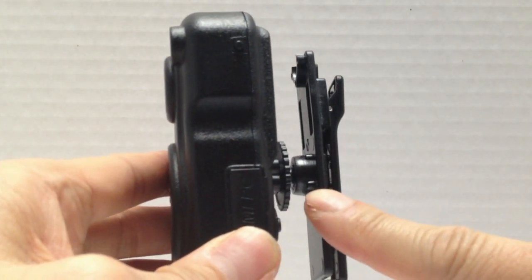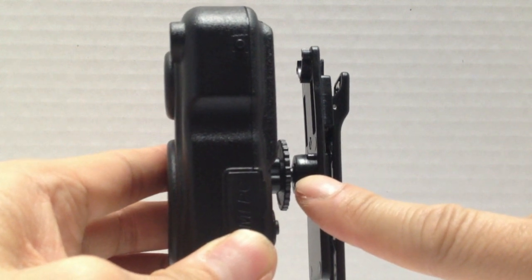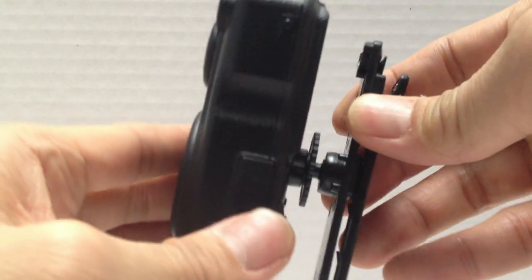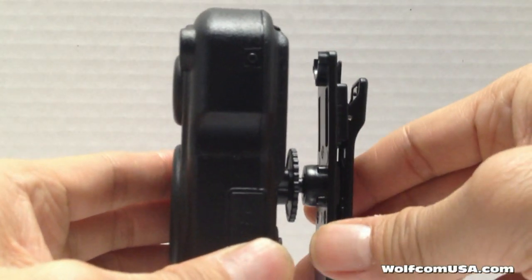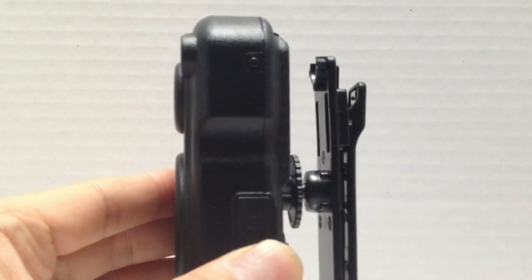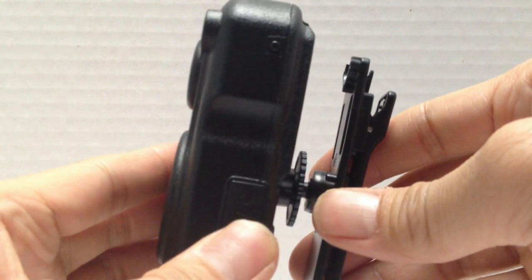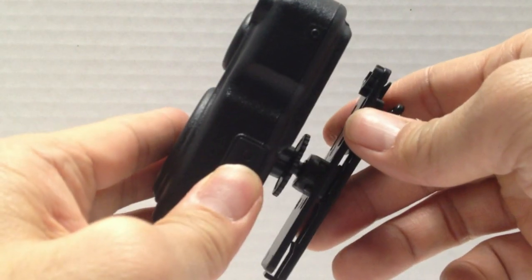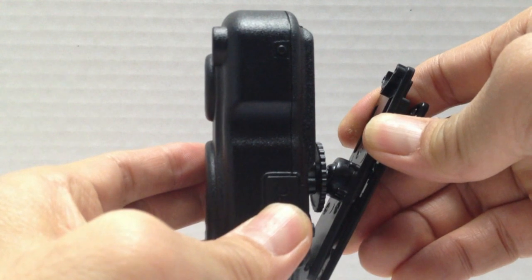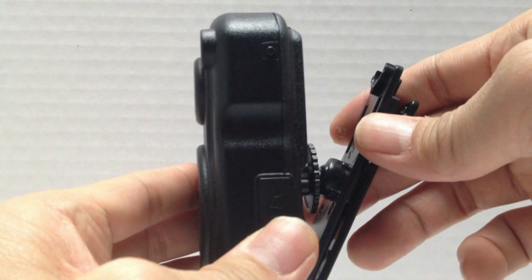We left half an inch gap here, and there's a purpose and reason for that. The reason is because many officers have different body types — some have a slightly bigger chest, others wear body armor or a chest rig. By having this half inch gap, it allows the officer, regardless of body type, to pivot the unit and angle it right in front of him, so it's filming what he wants instead of filming the sky.